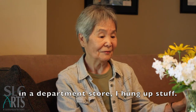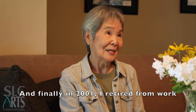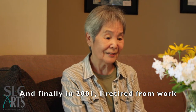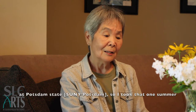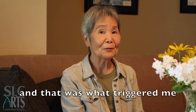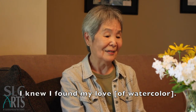My life was too busy, and finally in 2001 I retired from work. I had a Watakara summer course at Potsdam State, so I took that one summer. That was what triggered me, and I knew — I found my love.